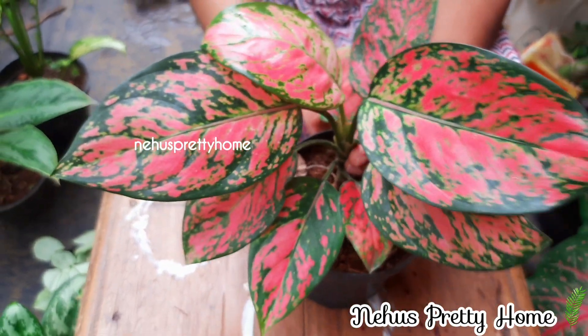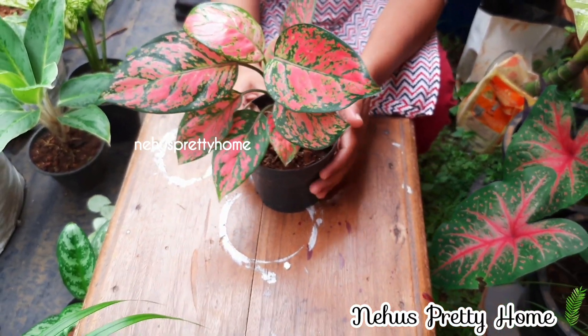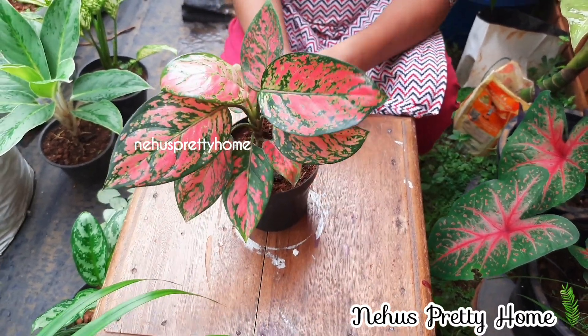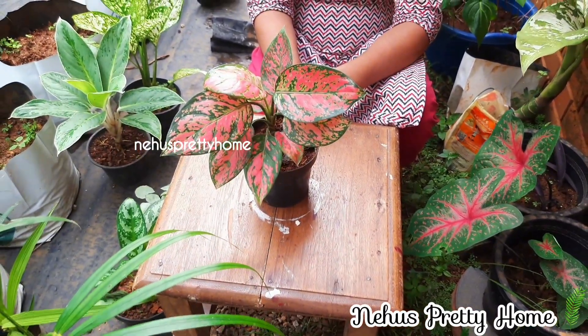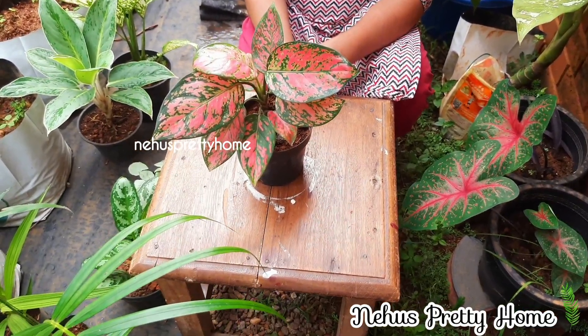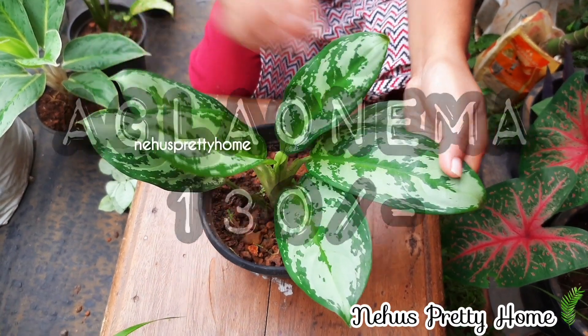It is a bright area. You can also add 2 colors. Then add a green color.